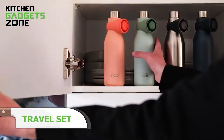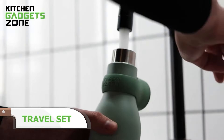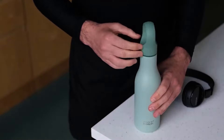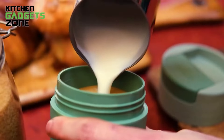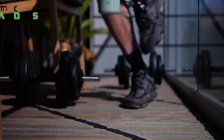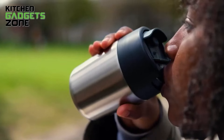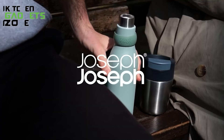This Joseph Joseph set keeps drinks perfectly hot or cold for hours on the go. The sleek 500ml stainless steel water bottle features a copper layer for temperature regulation, retaining cold liquids for a full 24 hours and hot for 12. The leak-proof 340ml flip-top travel mug has a secure screw-top lid that protects the mouthpiece from dirt and spills, and its non-slip body fits car cup holders for mess-free commuting. When finished, the bottle's lid conveniently stores on its neck for compact storage alongside the mug.